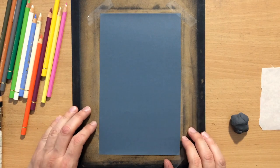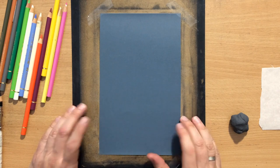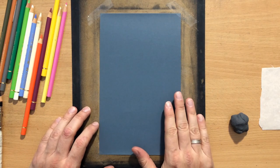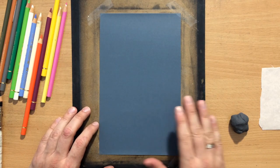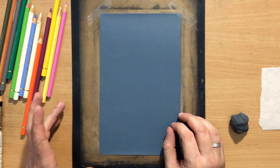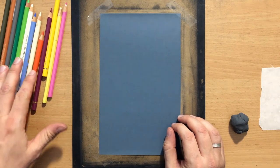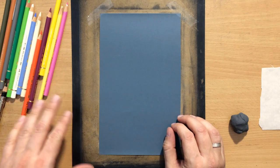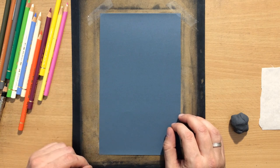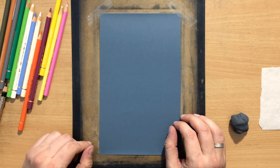I'm going to be working on this piece of sandpaper. This is also a slightly finer grain — this is 1000. It's a bit smoother and finer, which is a good thing for colored pencils because sandpaper tends to wear them down very quickly. I'm mostly going to be using Faber-Castell Polychromos, but I'll also use a few Staedtler colored pencils because I ran out of some colors I planned to use.